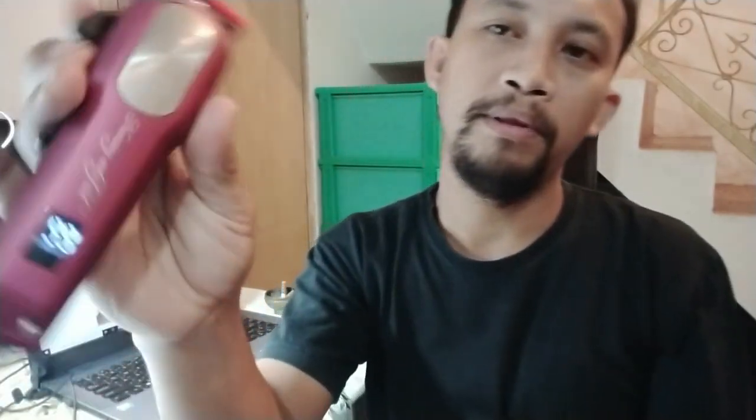Dalam posisi stabil dan kapasitas baterainya 99%, teman-teman coba lihat — dia mempunyai besaran decibelnya di sekitar 55. Jadi selisih sekitar 10 decibel dibanding CHC Pro. Sekarang akan kita coba yang Clipsic Maestro — saya reset lagi supaya nol.